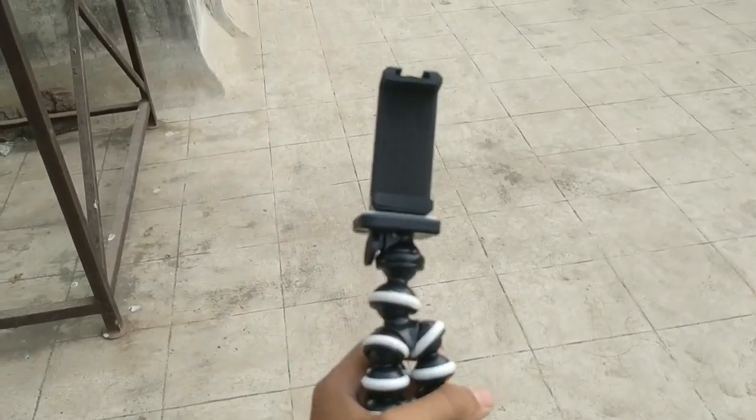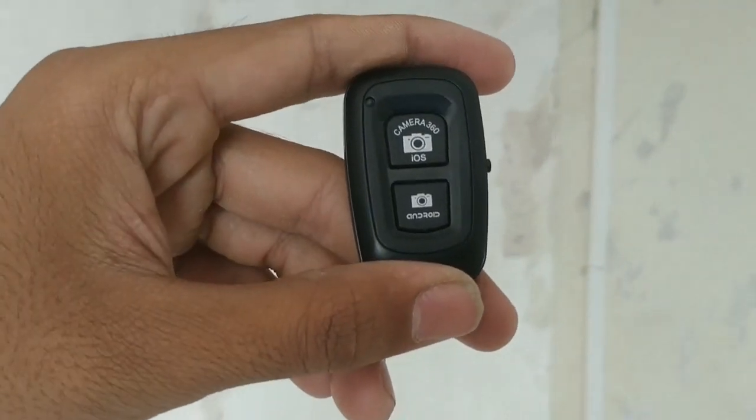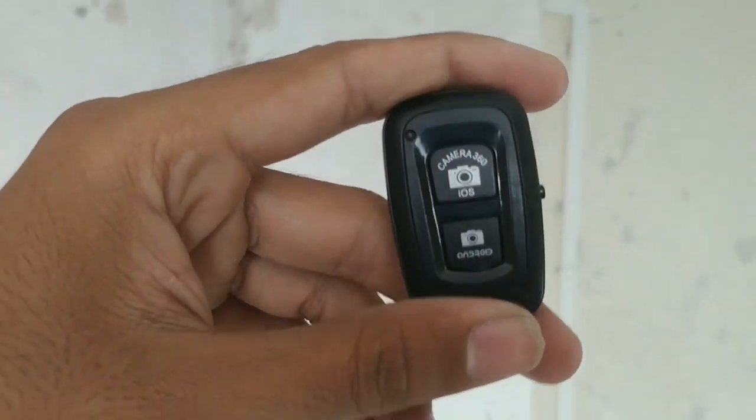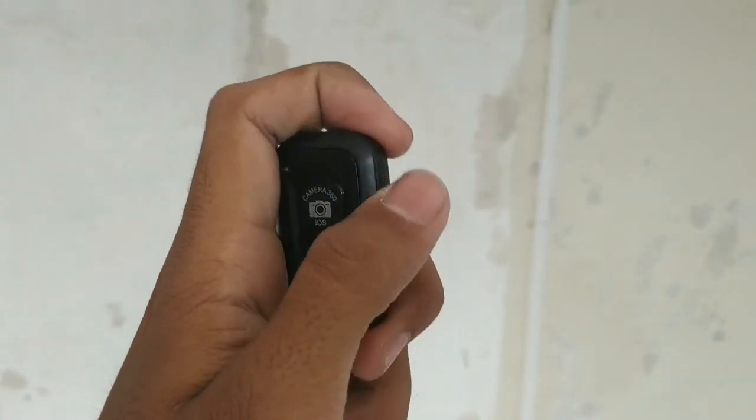It really feels solid in hand and is very lightweight. Let's put our phone here and see the result. The remote is also included in the box, which I don't think I'm going to be using — it works, but I don't know. For the third-person view, this is how it looks in your hands.